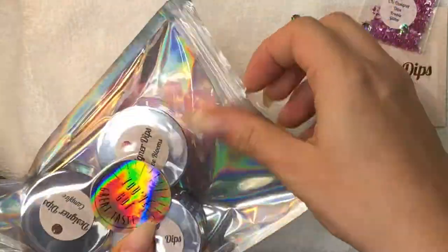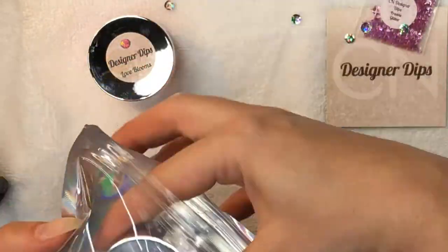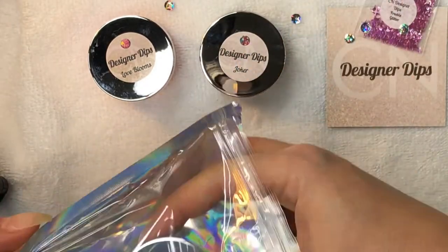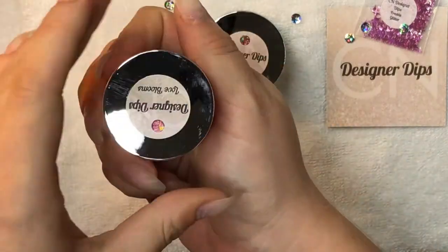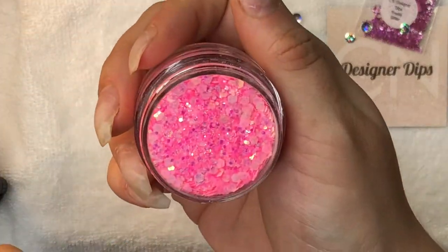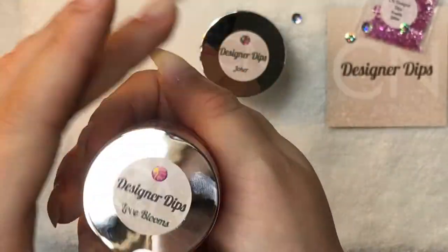Their dips come zip-sealed in a holographic bag which is super shiny and cute, and they even have some holographic sequins in there too. Obviously this company is all about the bling.